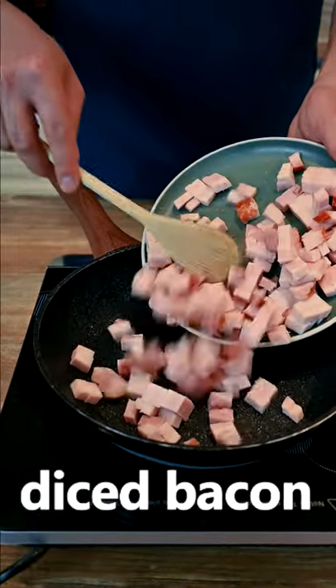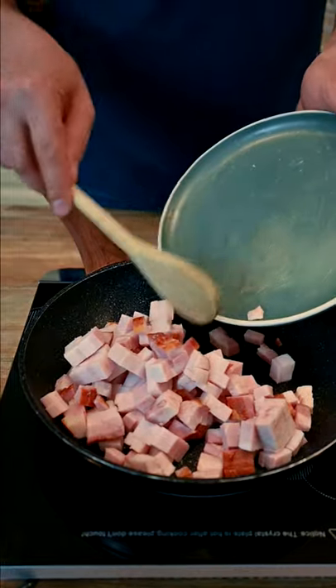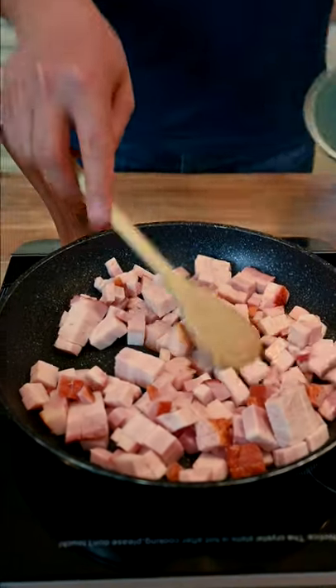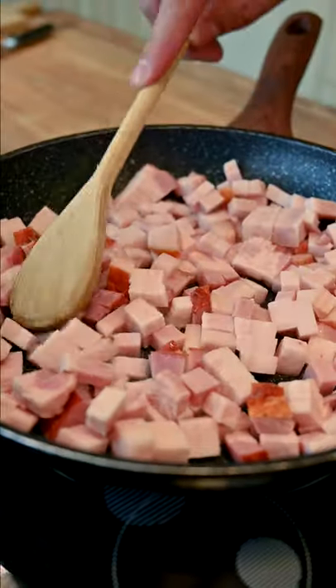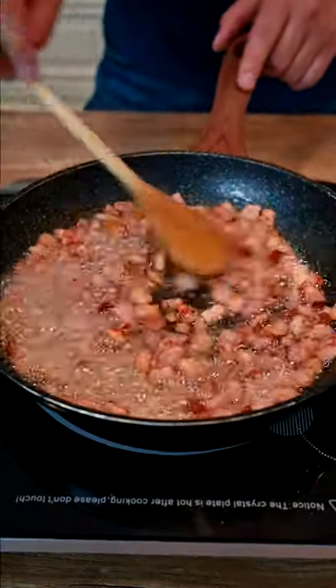Now it's time to fry the bacon. This is about 300 grams, which is 10 ounces. Okay, bacon looks good. Time to set it aside.